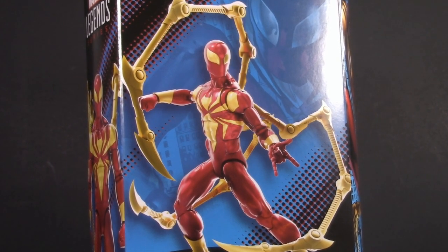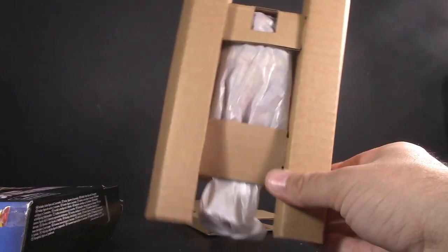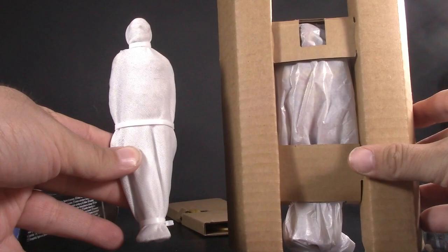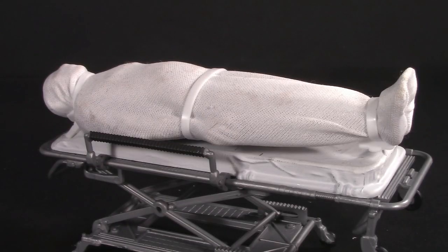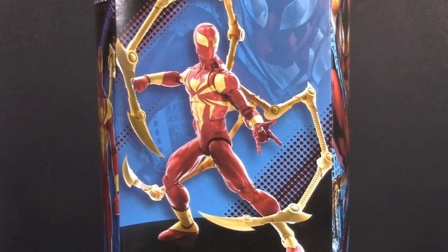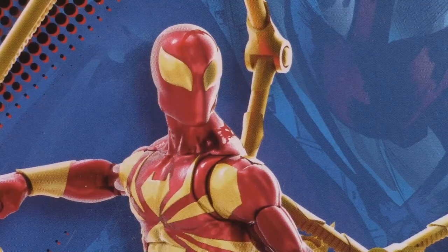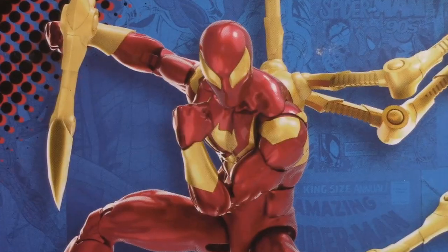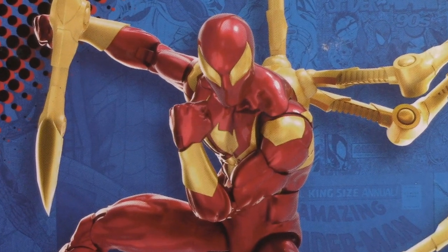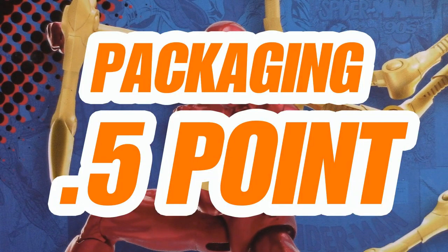Even though I don't normally open it up until the next category, today is probably a good idea. And this looks terrifying — pretty much looks like a wrapped-up corpse. I guess that's appropriate, since this is the death of inbox collecting. But the important thing: he's in there. I don't want to have to give every Marvel Legend half a point from here on out, but I also can't pretend I like it either. For packaging, I'm giving the Iron Spider half a point.